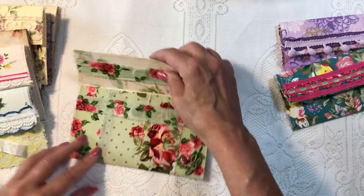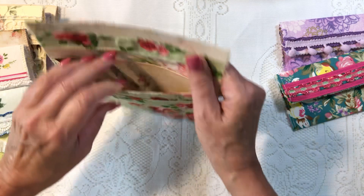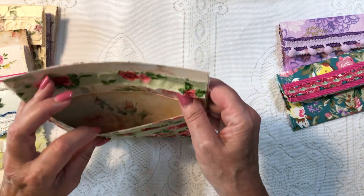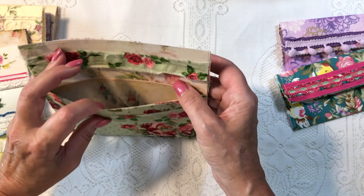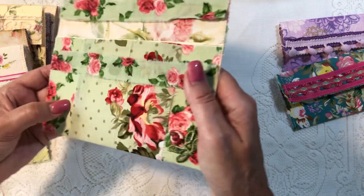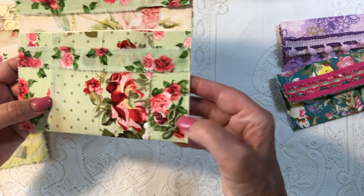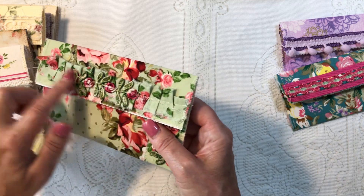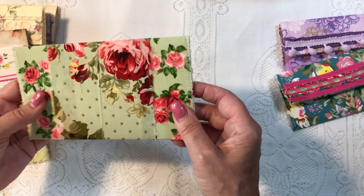I have magnets in this one, but you can do this a variety of ways. These are lined on the inside as well — just some pretty paper in there. I did some shabby chic fabric on this one. You can see there's a rose, there are magnets, some trim, and then some more little rosebud trim. And here's the back.